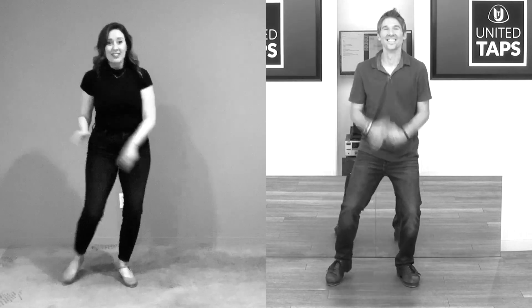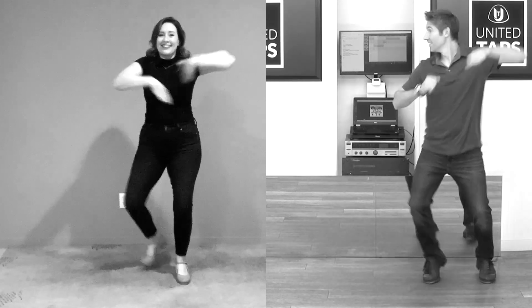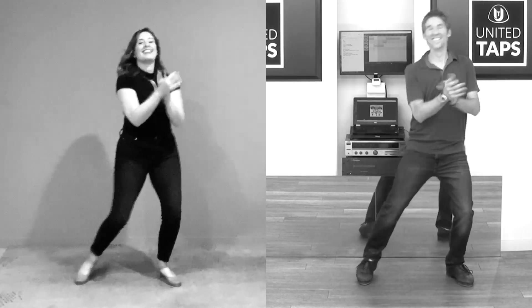Good morning, good morning, good morning to you. Good morning, good morning, it's great to stay up late. Good morning, good morning to you.